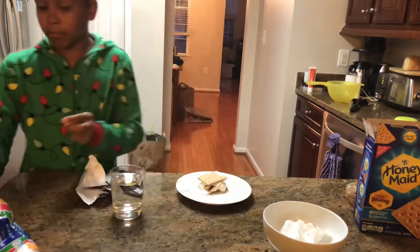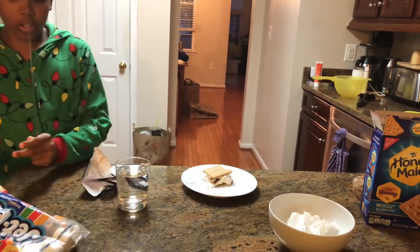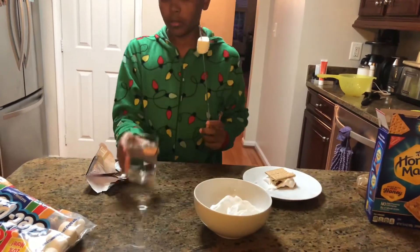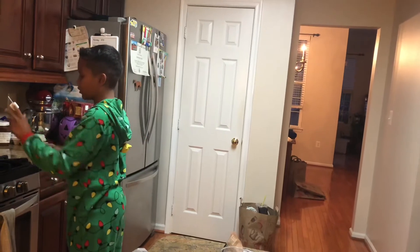But if you really want to be perfect and get that nice crispy brown marshmallow, what you could do is take it by the stove. It might melt, so make sure that's on the thing.